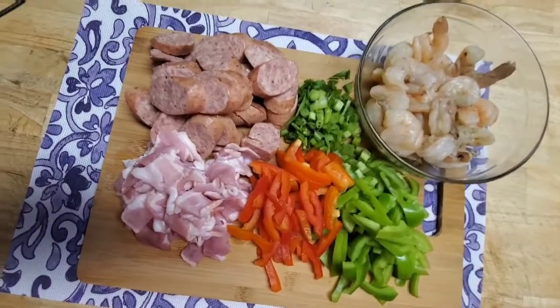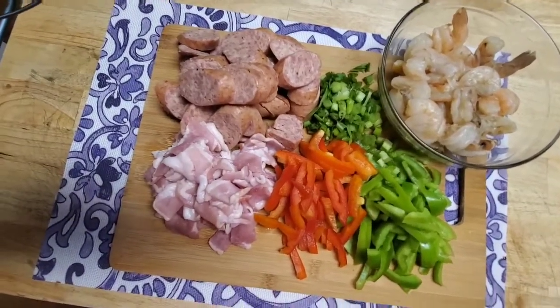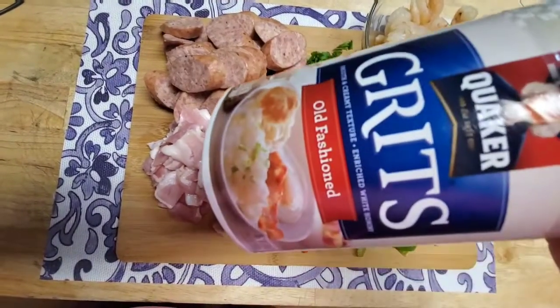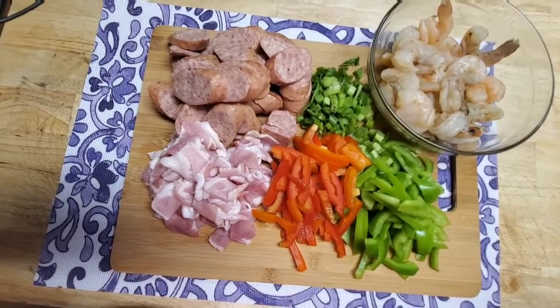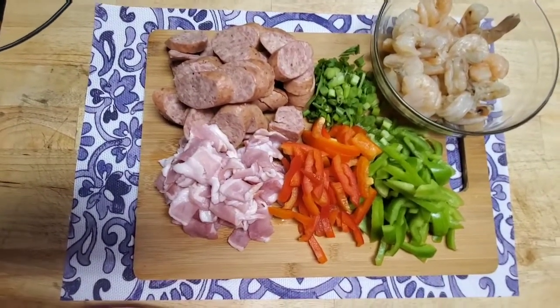That's everything I'm gonna use for the meat portion of my grits. Make sure you don't use that instant stuff — get yourself some old-fashioned grits. Now let's move over to the stove and get that bacon going.